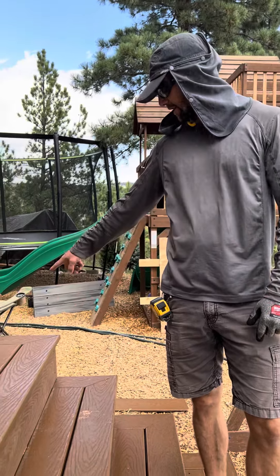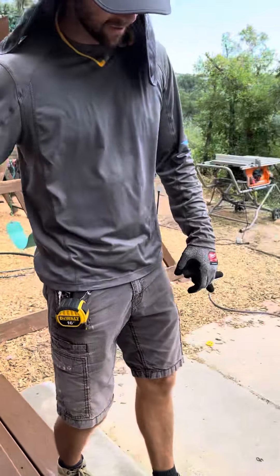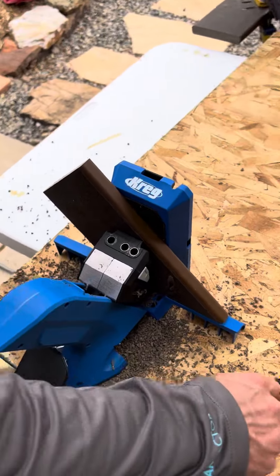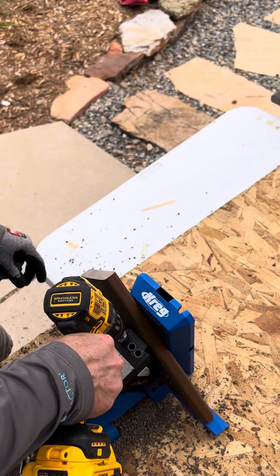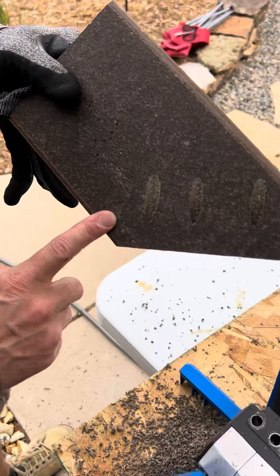If you're trying to make picture frame stairs like this, I'll show you how we do them. We get super tight miter joints this way. We've got a Kreg jig here and we just drill these out. I've already done a few of these, so you can see we've got our three holes.